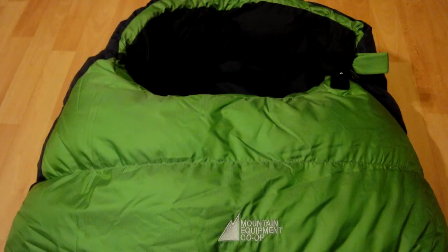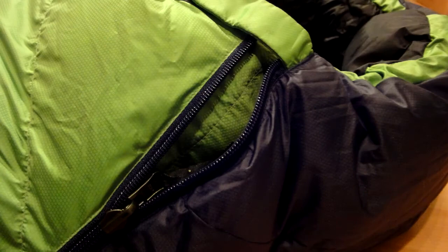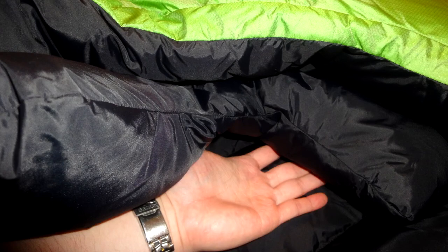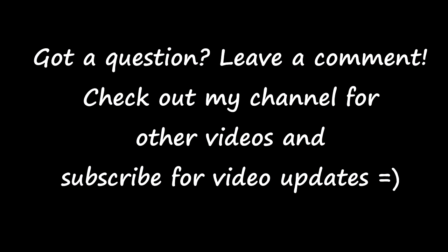So yes, I think we'll be very happy with using this Raven Minus 7 for my fiancée. It should keep her nice and warm right down to minus 3 Celsius. Hope you guys enjoyed this video — if you have any questions, don't hesitate to ask. We'll see you in the next one.